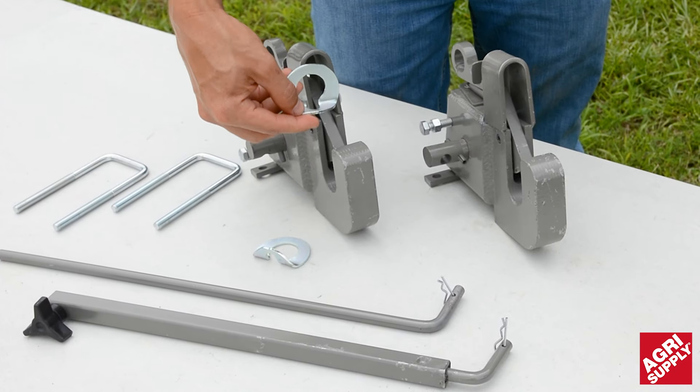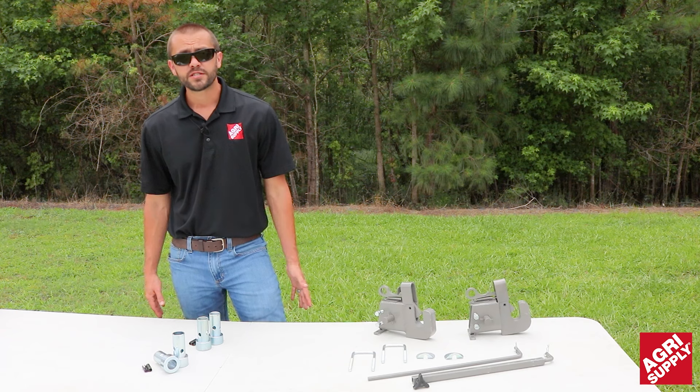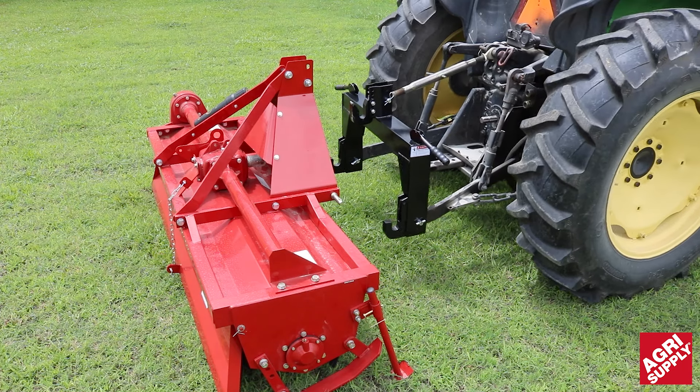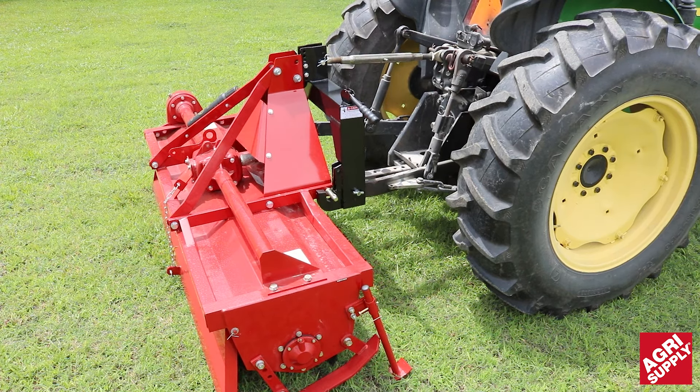This one comes with three sets, which you can purchase separately should you need more. Whichever type of quick hitch you decide to go with, you will need a set of bushings. It is suggested to get multiple sets — one for each implement that you have — so you don't have to remove them every time you hook up; you can just back up and go.